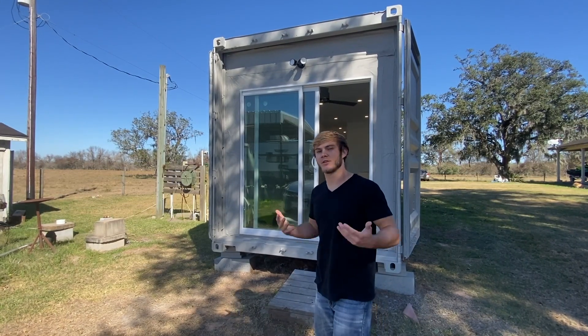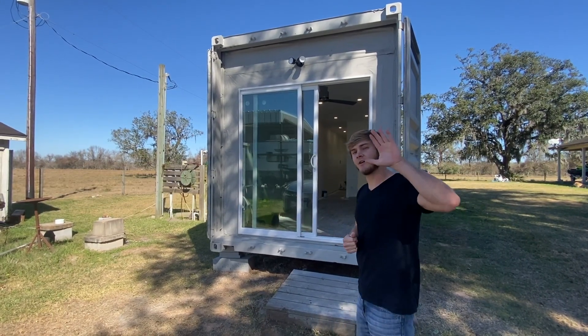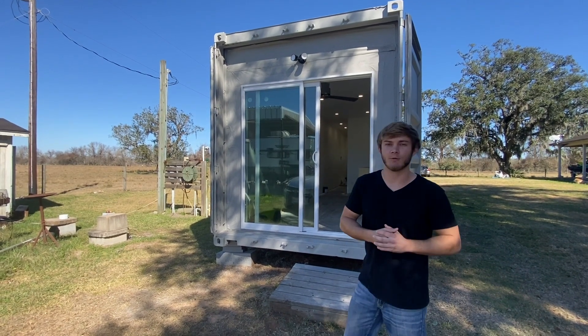What's going on everyone? This is Phil with Ava Films here with an update on the shipping container. This is video five on the updates. So let's go inside and take a look at what we got done.